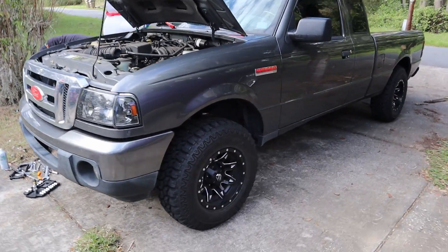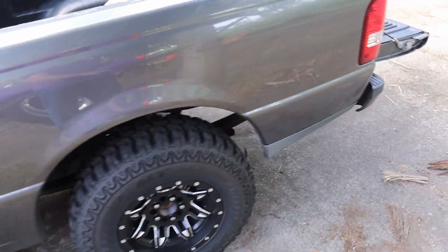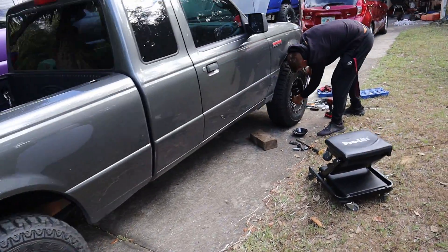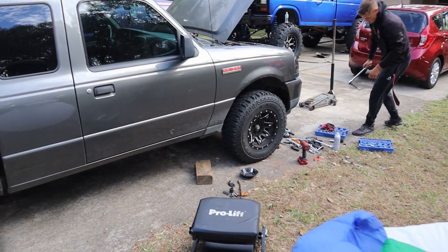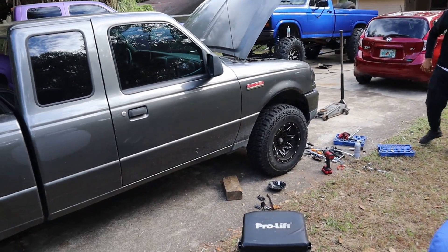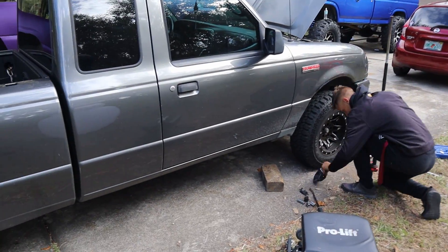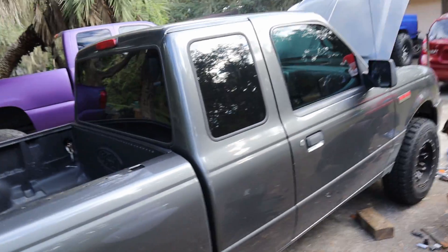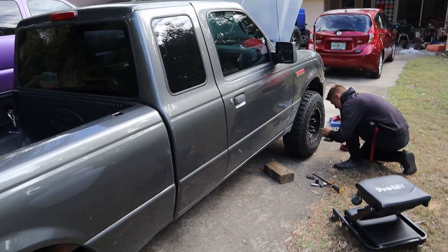Alright guys, it's the official ride height of the Ranger. It went up a good two — probably a true two and a half to three inches — and we're sitting about half an inch lower in the rear now. We're on all four tires, on our own weight, getting it torqued down. This side went together a lot faster; the other side took close to three hours, this one took just over an hour. So all in all, it's a four to five hour job, and you're done. Super easy.